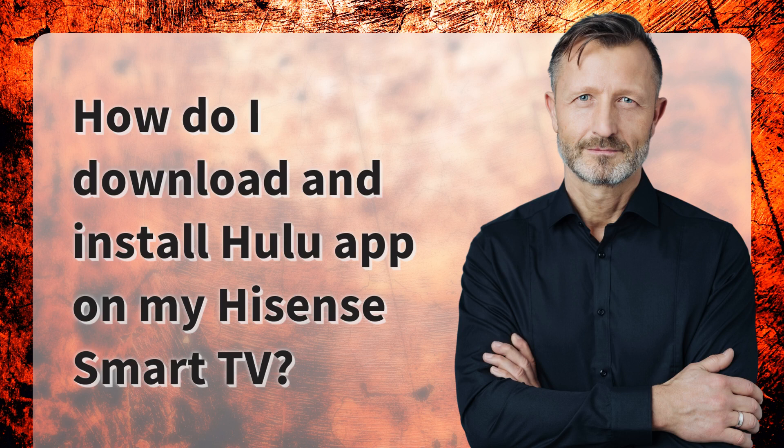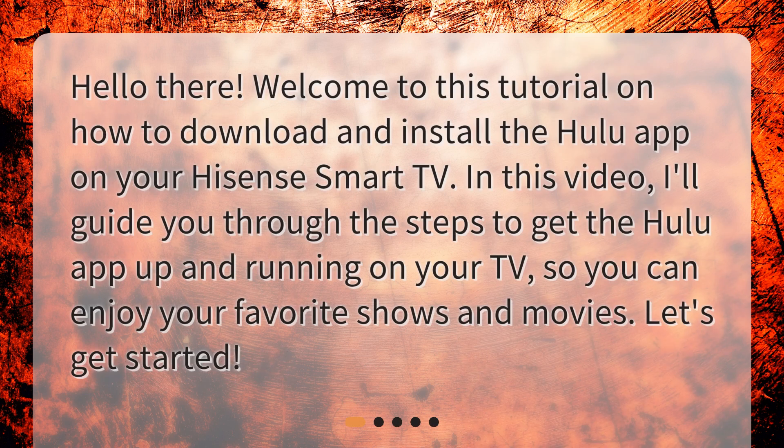Hello there! Welcome to this tutorial on how to download and install the Hulu app on your Hisense Smart TV. In this video, I'll guide you through the steps to get the Hulu app up and running on your TV, so you can enjoy your favorite shows and movies. Let's get started!